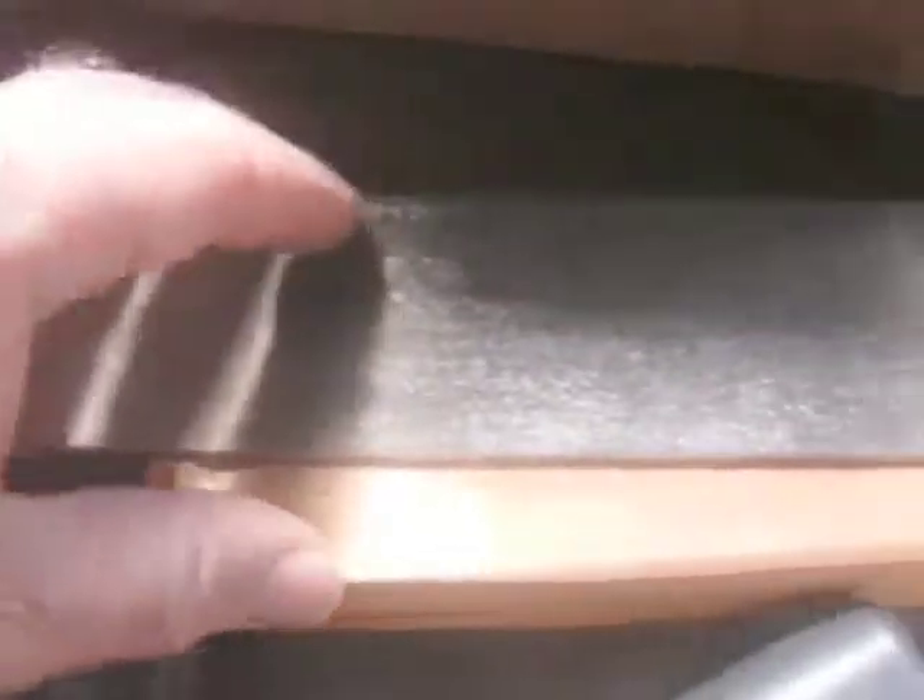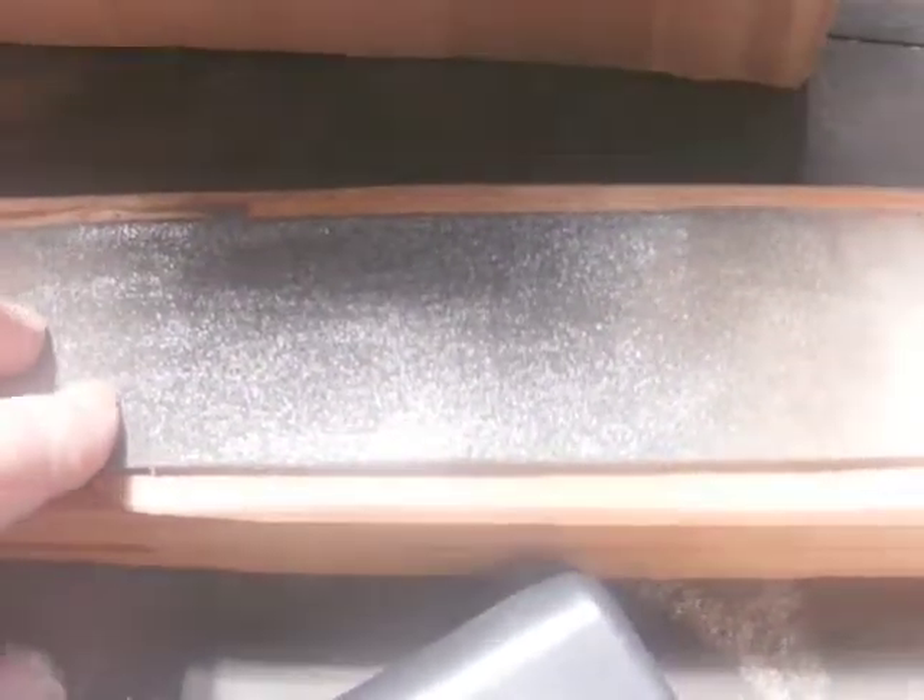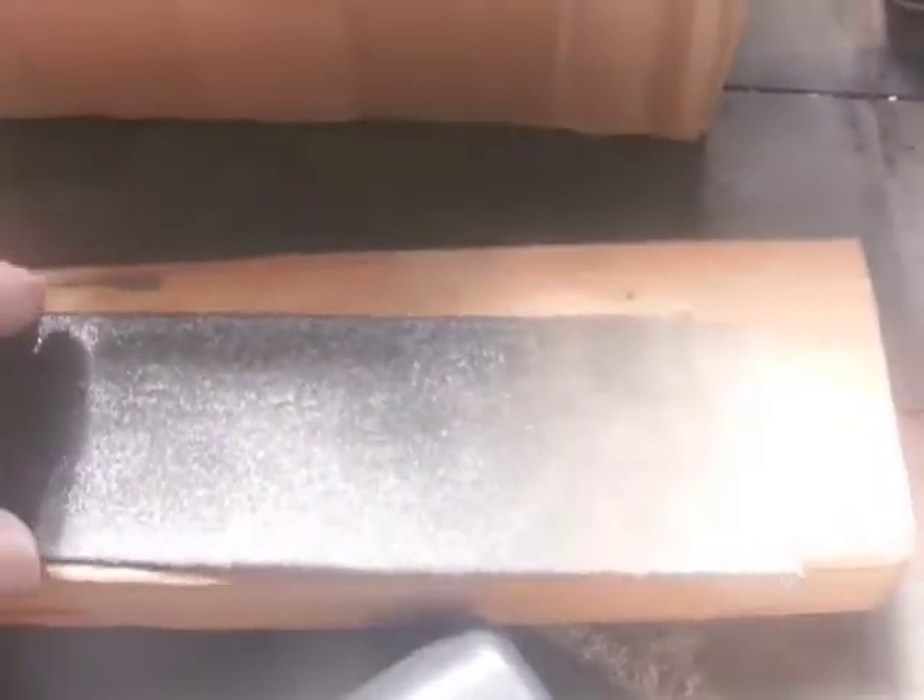I can put some buffing compound on the strop but sometimes I just strop on plain leather as well — it brings up that real fineness of the edge. I'm a big believer in stropping once you've sharpened with whatever system you use. Just cut a leather belt, put it on some wood — you don't need to buy anything special. I've seen people on YouTube even use a piece of cardboard. By all means, get into stropping.